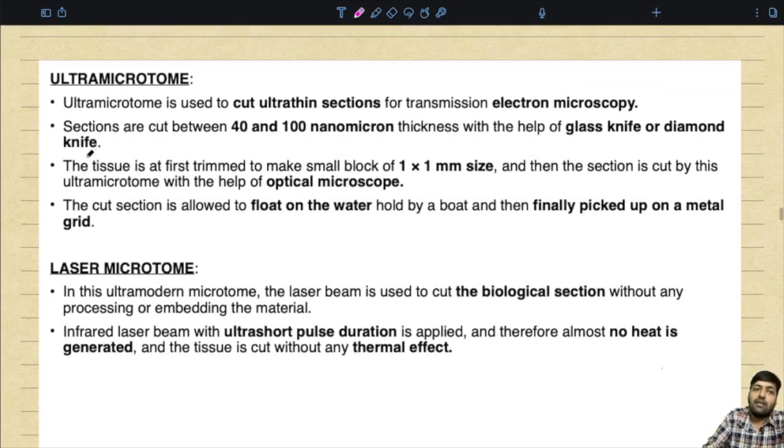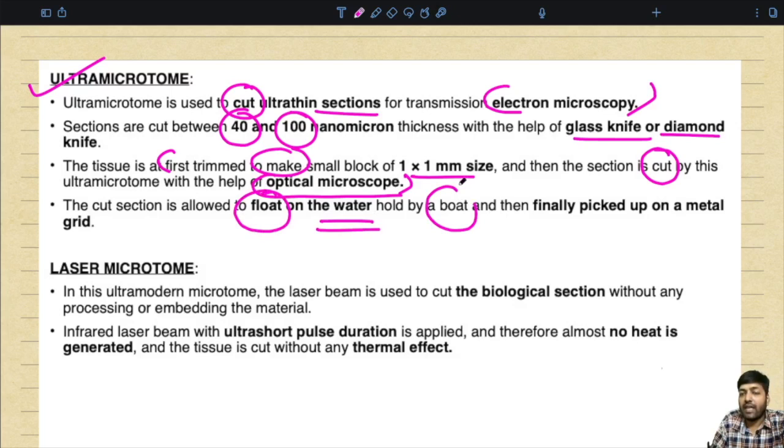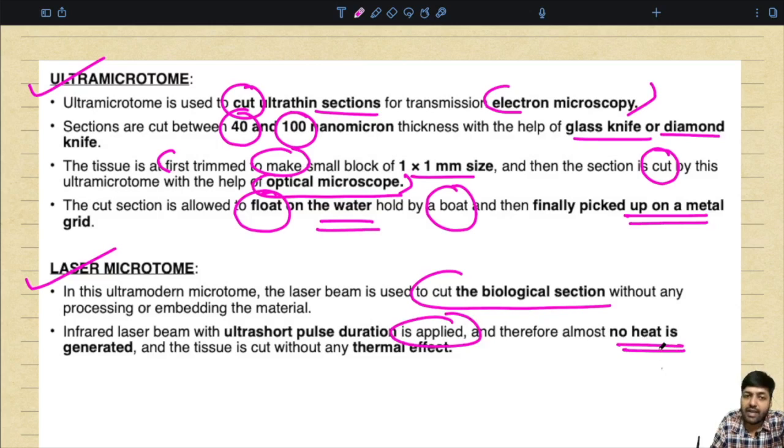The ultra microtome is used to cut ultra-thin sections for electron microscopy. The sections are cut between 40 and 100 nanometers in thickness with a glass knife or diamond knife. The tissue is first trimmed to make a small block of 1×1 mm size, then the section is cut with the help of an optical microscope. The cut section is allowed to float on water and then picked up on a metal grid. The laser microtome uses an infrared laser beam with ultra-short pulse duration to cut biological sections without any processing or embedding, generating almost no heat.